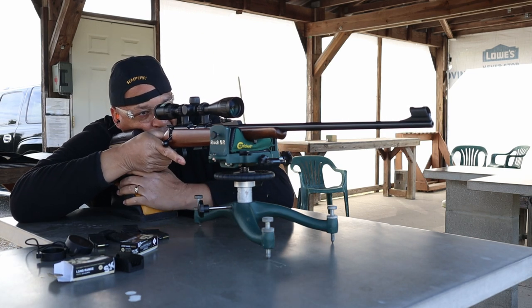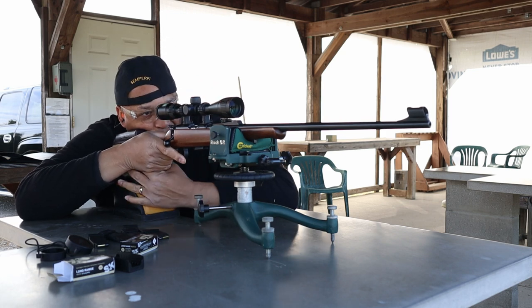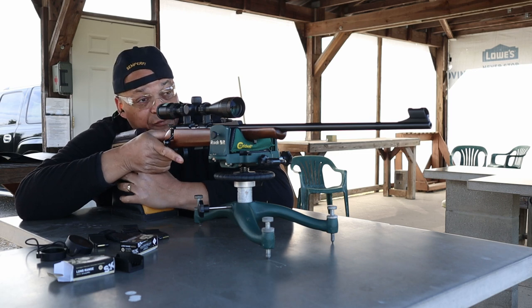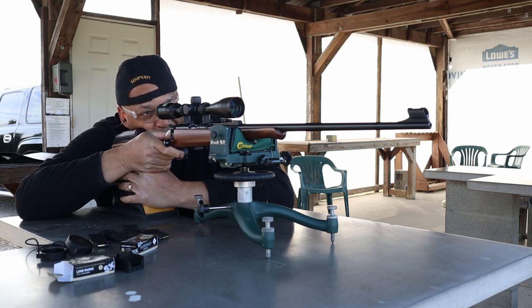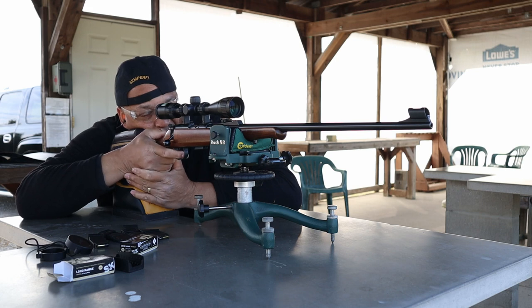All right, here we go. I need some more scope — this thing is set up for 50 at 50. This nine-power scope, man. Let's see, get it set up right. All right. Cold bore shot.